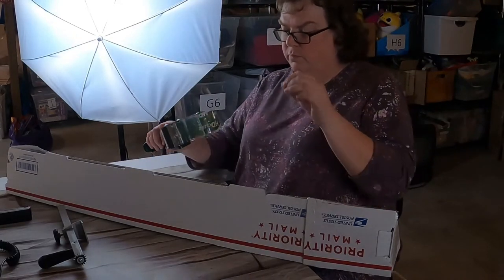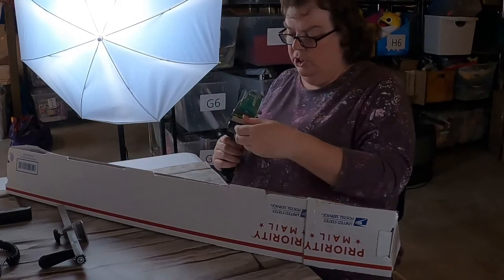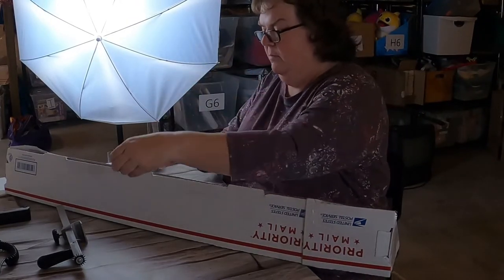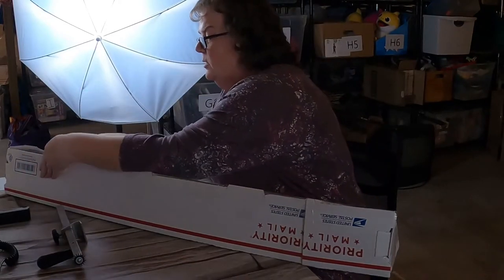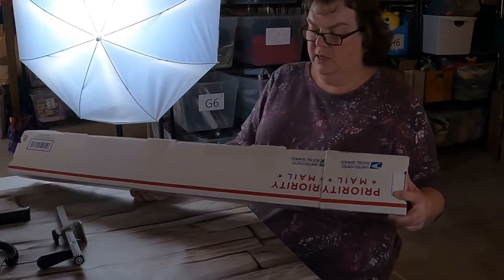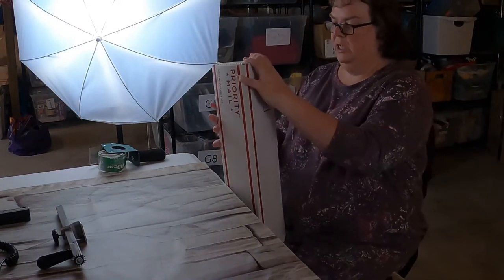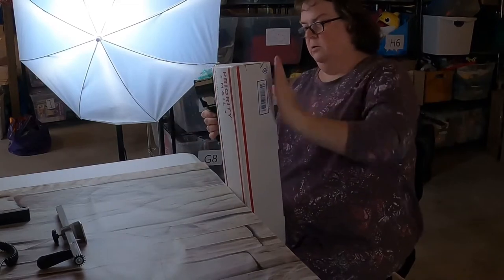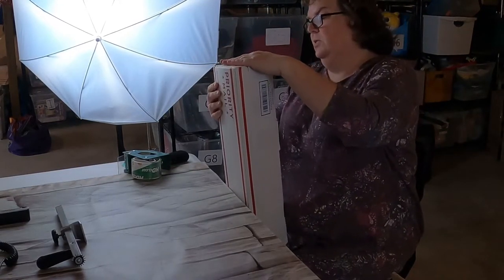These boxes don't go together really easily - I feel like they could fall apart. So I always end up taping them to give some extra security. Being that it's now going to be long, I'd be interested to see what the shipping is going to cost. I did do free shipping on these. I measured the golf clubs and pretended I was going to ship them in this type of box at this length, put in the price, and built that into the price of my golf clubs. I felt pretty comfortable it wasn't going to cost a really expensive amount.